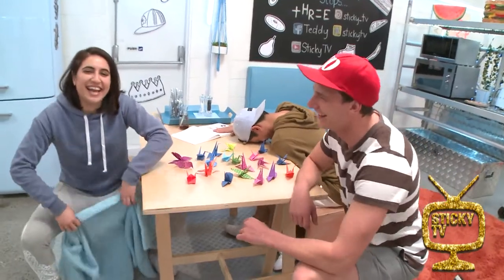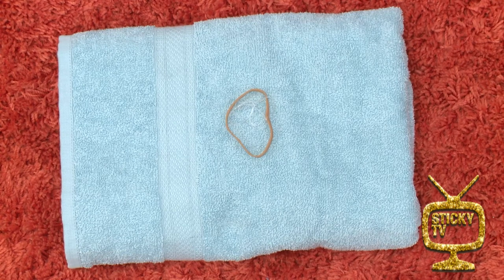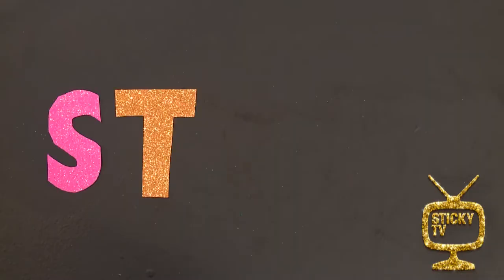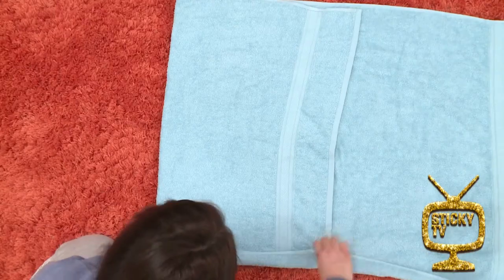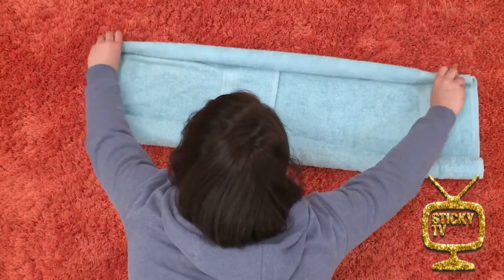Alright, let's get into it. You'll need one towel, a large rubber band, two clear rubber bands, and some ribbon. Step one: lay the towel on the floor and then fold it into thirds. Step two: now unfold the right side again. Step three: starting at the bottom, roll the towel up until you get to halfway, then roll the top half down to the middle too.